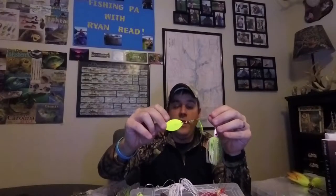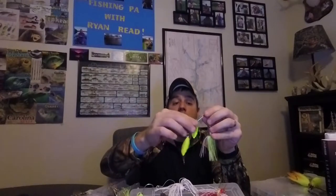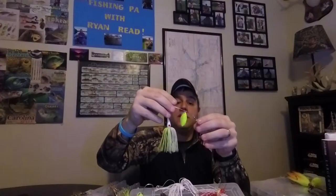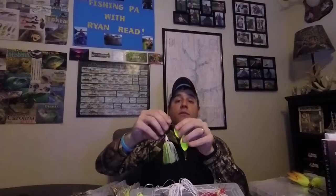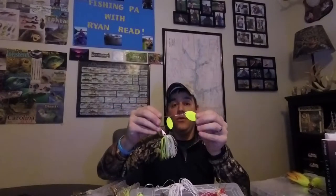The last blade type is the Indiana blade. This blade is a hybrid between the Colorado and the willow - it's built for both speed and vibration. This is a great bait to throw all year round. These blades will work in the spring and in the summer whenever you need to go slow or fast, because they give you that in-between blade size.